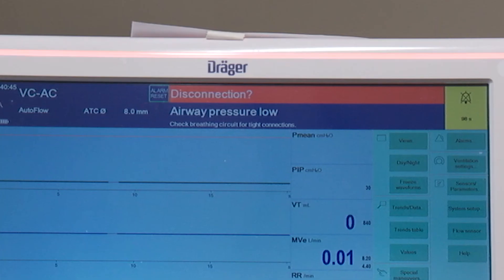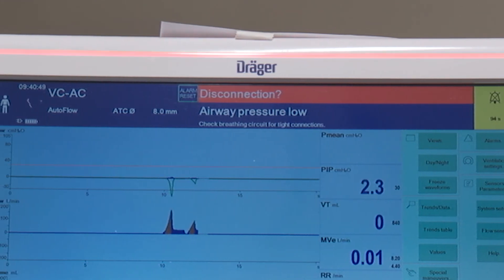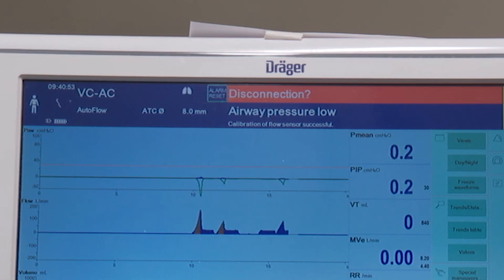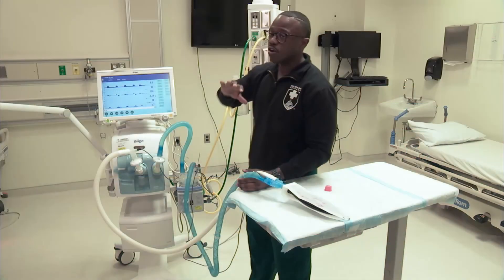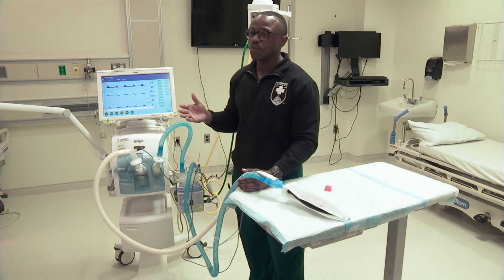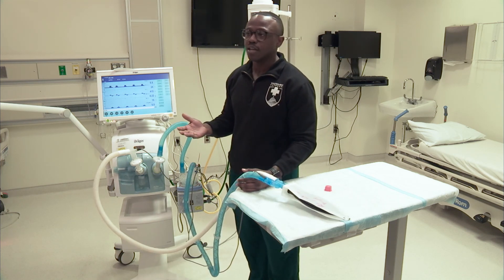Up at the top screen, this portion right here will be where the alarm messages will be. If you look at the middle left-hand screen, where it says VC-AC, all of your modes will always be there — so if you change the mode to something else, it's going to be right there. We here at Walter Reed leave all of our V500 interfaces the same way so that all of our providers rotating through know what they're looking at every single time.